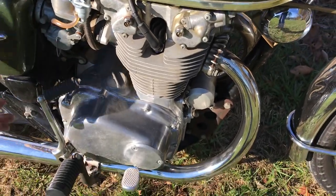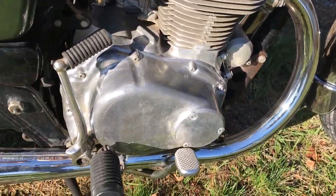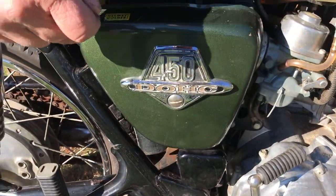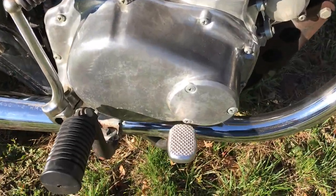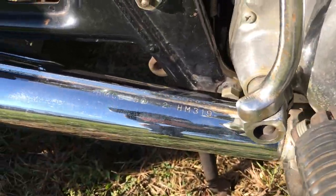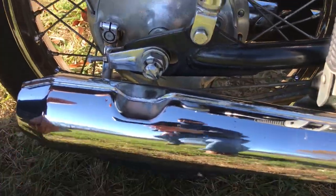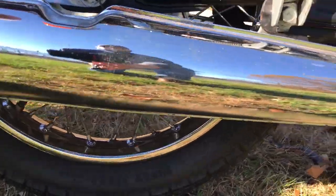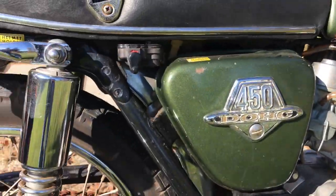Working our way back, no fins or anything are broken off the cylinder heads. The nice original side covers with the emblems. And most importantly, the original exhaust — these bikes' mufflers have a tendency of rotting out, but these mufflers are in very good shape. They're not dented; they have a little bit of patina on them. The rest of the chrome also has a little patina. Nice rider.